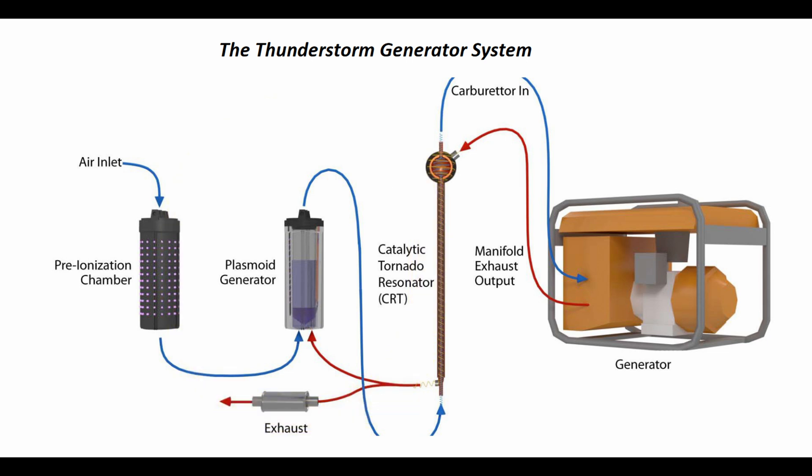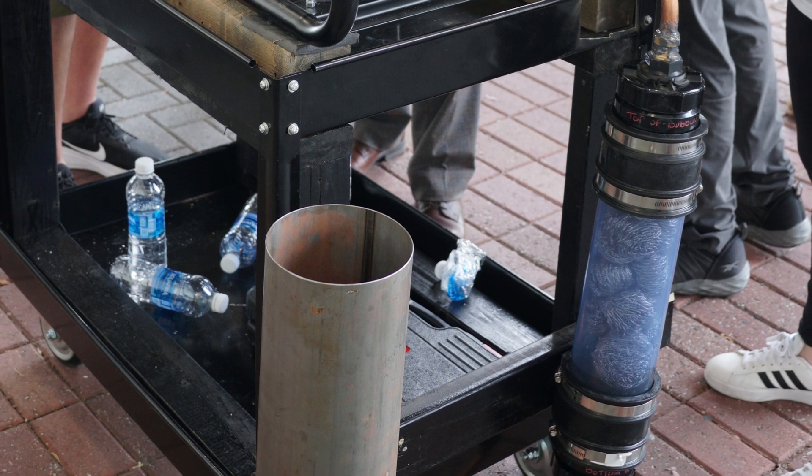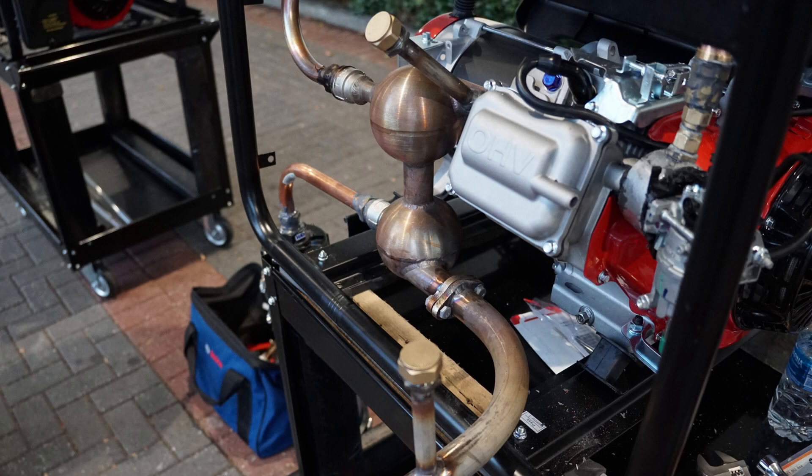That part is referred to as the plasmoid generator — a sealed tube containing pure water, an aquarium stone, and stainless steel wool. This is for shearing the plasmoids, making them smaller and causing them to collapse. Another copper pipe will connect the plasmoid generator to the final part.